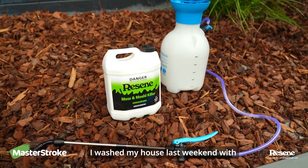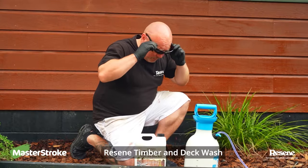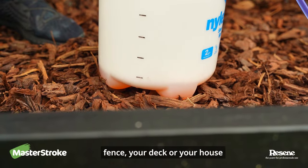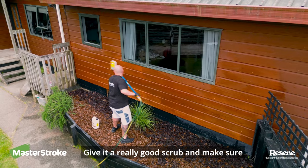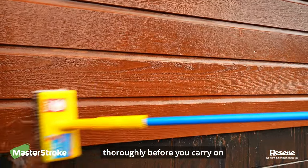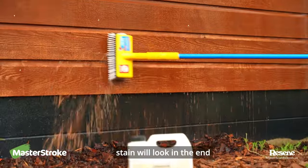I washed my house last weekend with Razine Moss and Mould Killer. So the next step is to clean with Razine Timber and Deck Wash. You have to use this every time you stain, whether it's a fence, your deck or your house. Make sure it stays wet on the surface for 10 to 15 minutes, give it a really good scrub and make sure you wash it off thoroughly before you carry on. The better you clean with the Timber and Deck Wash, the better the stain will look in the end.